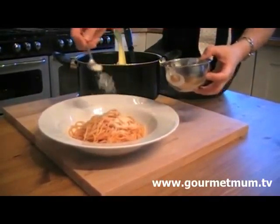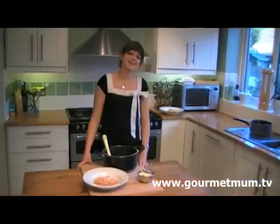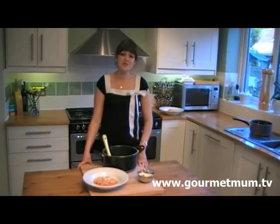I think that a 50 gram packet will easily do for people unless you're parmesan cheese crazy. So here we have spaghetti amatriciana for an amazing 92p a serving.